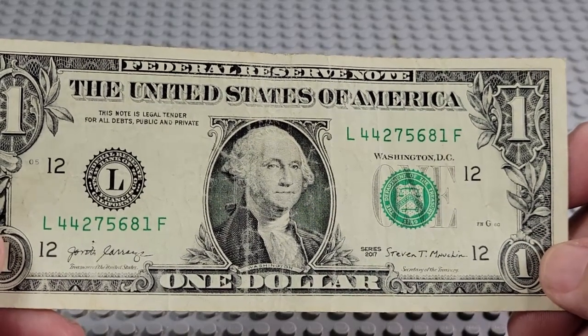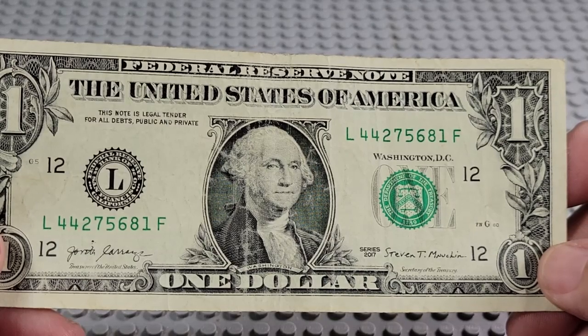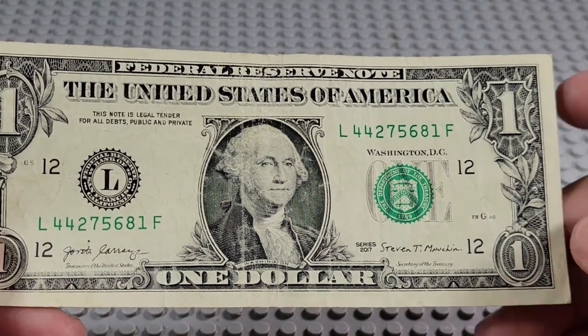2017. L and an F. Pair of fours — four, five, six, seven, eight. Nope.